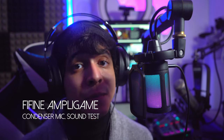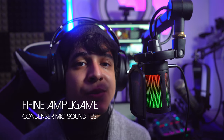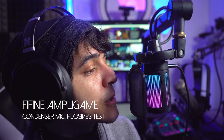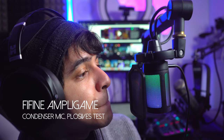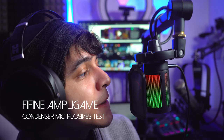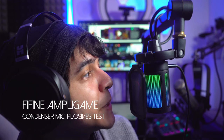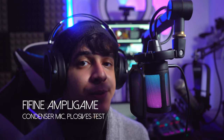Because there is a pop filter included, plosives will hardly be an issue for the majority of people. Now I'm going to run some tests so please bear with me so we can see how this microphone performs under different circumstances. Here is the plosives test: Pizza. Pineapple. Does not belong on pizza. Speakers. Bicycle. Peter Piper picked a patch of pickled peppers. That was pretty much it for the plosives test.